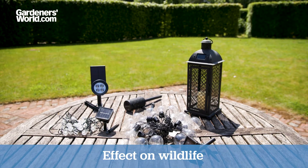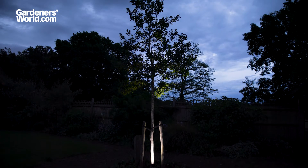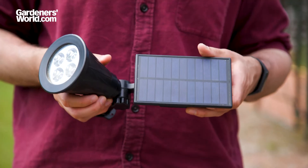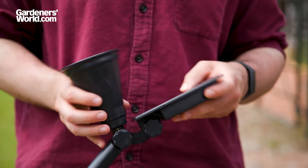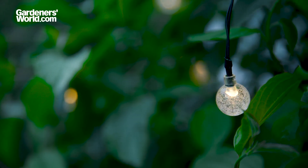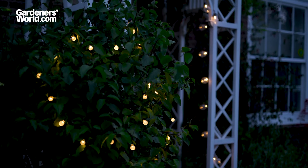Finally, before you choose, consider how your lights might affect local wildlife. Bright lights can be harmful to nocturnal creatures like bats, as it disrupts their sleep and mating cycles and makes them visible to their prey. To ensure lighting doesn't disturb wildlife, keep some of your garden dark. Angle your lights so they're facing towards the ground and pick lights with as few lumens as possible. Make sure you're only lighting up the garden when you need to by choosing lights with motion sensors, or by turning off your lights before you go to bed.